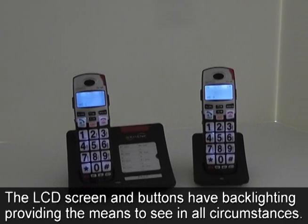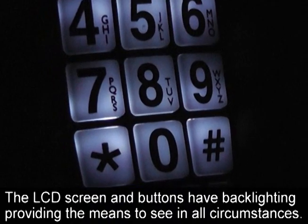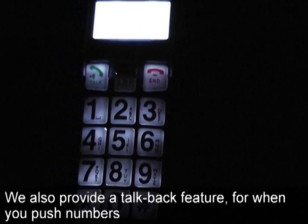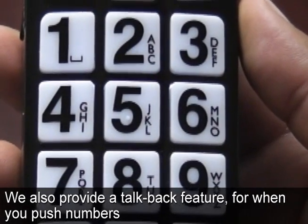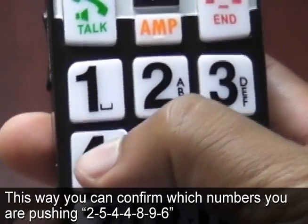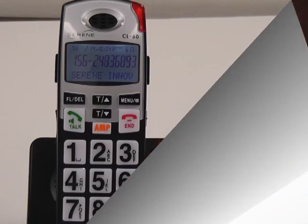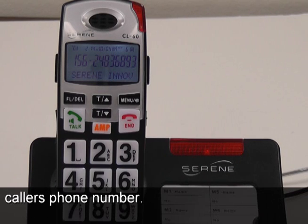The LCD screen and buttons have backlighting, providing the means to be able to see in all circumstances. We also provide a talk-back feature for when you press numbers, so you can confirm which numbers you are pushing. When you receive a call, there is a voice announcer that will also speak the incoming caller's phone number.